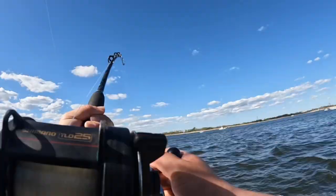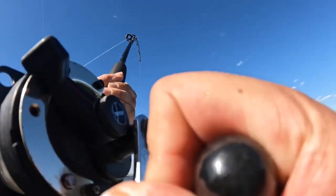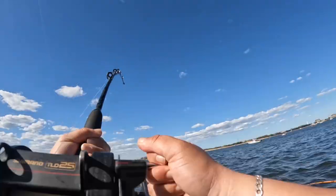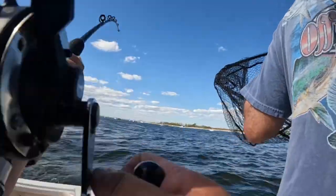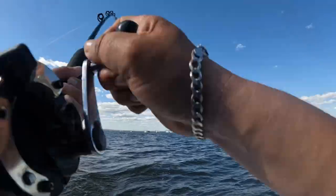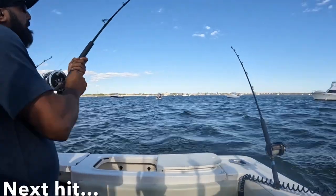Let's get this fish in here! There it comes, there it comes. We got him! I got the pressure on him, he ain't going nowhere — he's really hooked. Keep the tip up! Hey, my man right here — first time on the charter, got the first fish! Let's go!